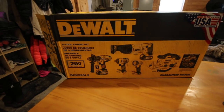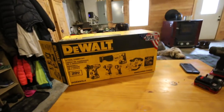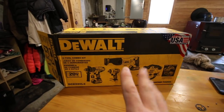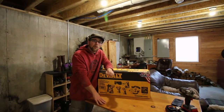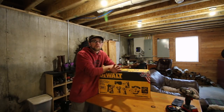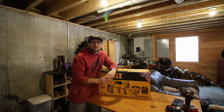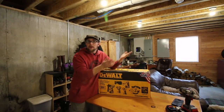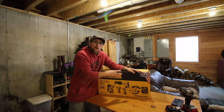I bought the DeWalt 5-piece 20-volt lithium-ion set. We've got a hammer drill, impact driver, flashlight, circular saw, and reciprocating saw. We've been doing a lot of tool review videos lately on our channel, and that got me thinking — we have a ton of DeWalt tools. We've had them for years, some since 2004, even back in '99. They're corded ones, but I've had great success with them, so we said why not go with DeWalt.